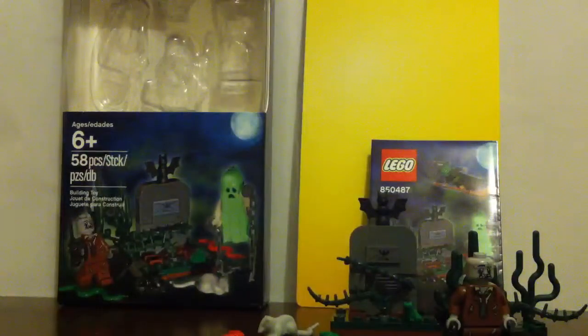Now let me move on to the zombie, the last minifigure. He is the only minifigure in the set that has legs, and he's from the Collectible Minifigures Series 1 — you can tell with the face. He has no back printing, and on the front he has rotten clothes because he's a zombie. He also has a walkie-talkie and a black suitcase.